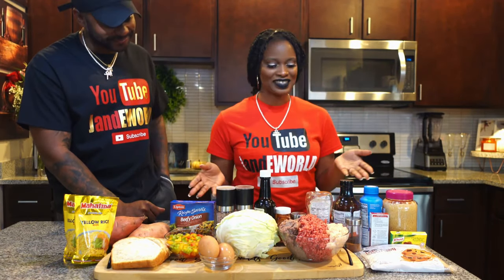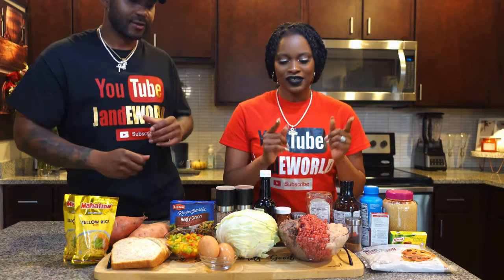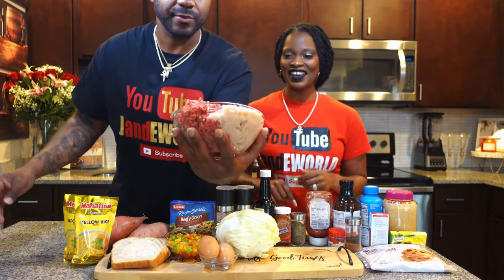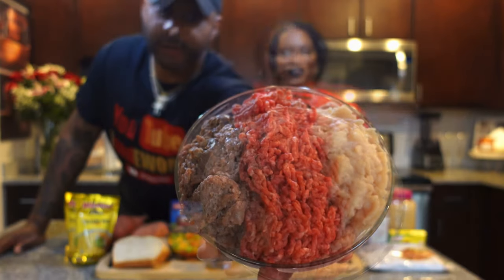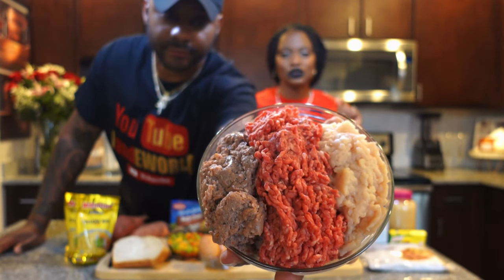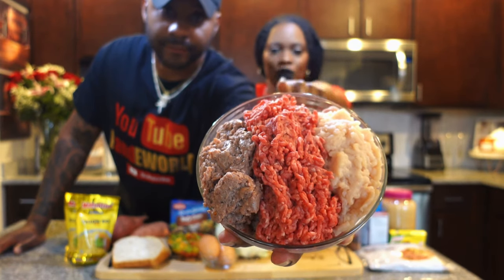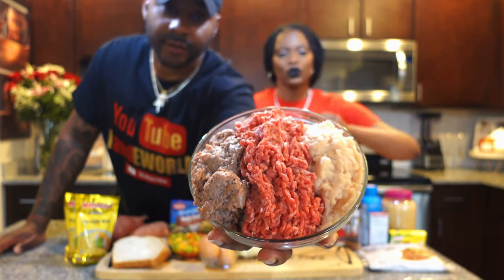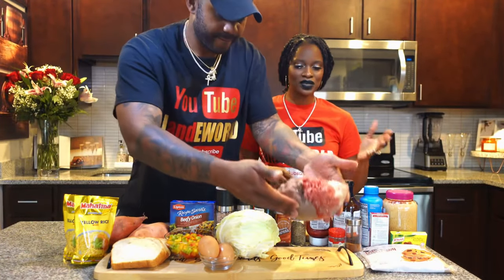So this is what we're making today. We have a few things on the table, so let's go ahead and start with the meat. We got three different types of meat right now. I like to put three different types of meat in my meatloaf: hot turkey sausages in the middle — I feel like it brings a lot of flavor — grass-fed beef in the middle, and ground turkey on the end. I'm going to mix all of that together.